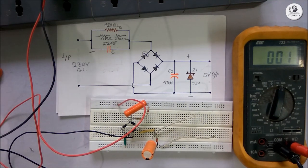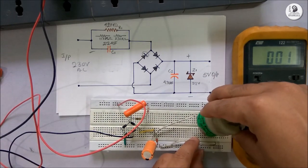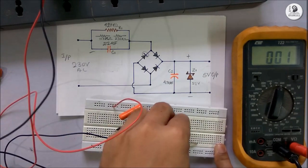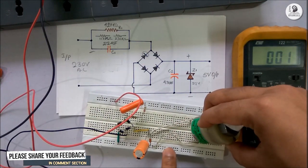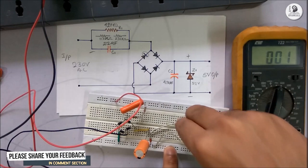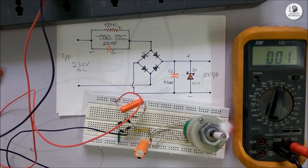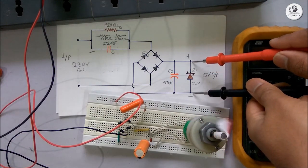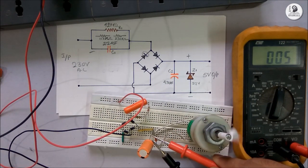I will connect some load with it. Turn off the circuit. Please be careful while working with the 230V AC supply. First, I will connect this DC motor. You can see the motor started. Now we will again check the voltage across the Zener diode to see the output voltage. You can see at the output we are getting 5V DC.